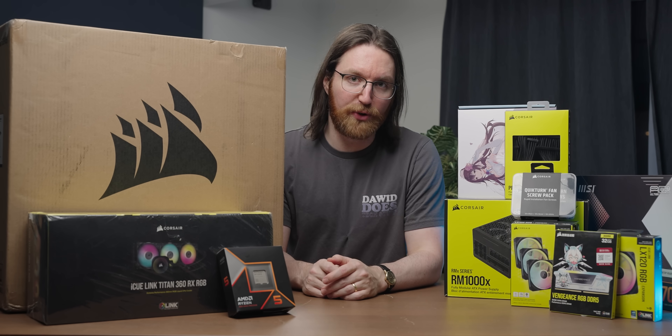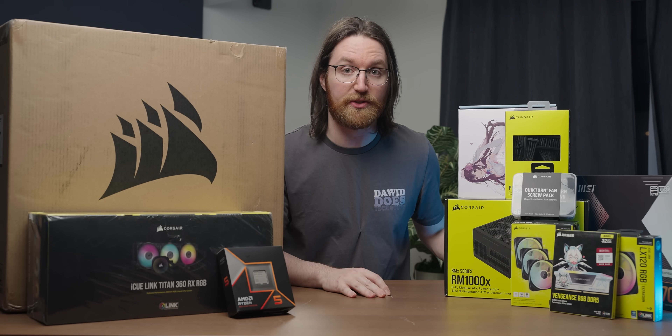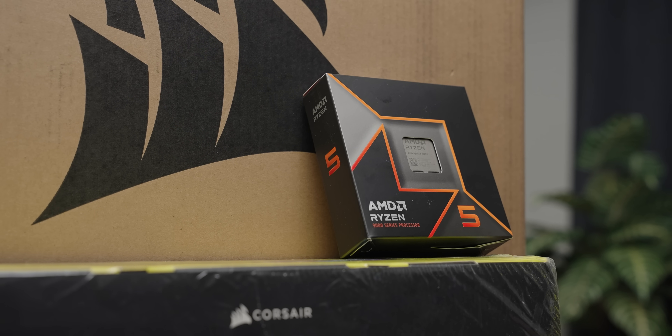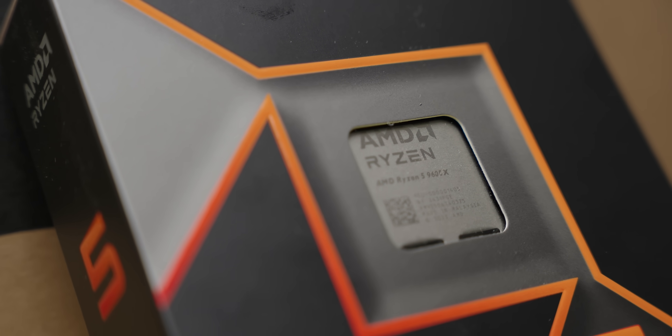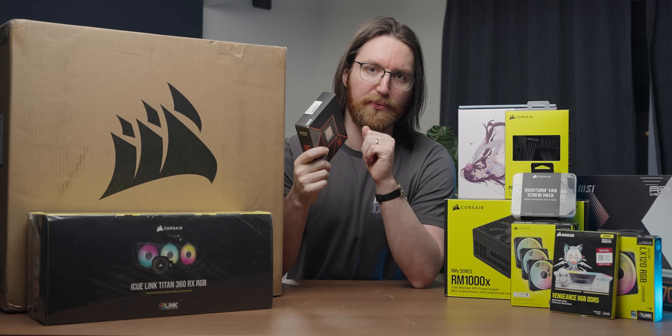Before we get into some frictionless screwing, we first need to assemble the core components of the system, which I'm really excited about because it involves some brand new Ryzen CPU action. This is a Ryzen 5 9600X — people aren't super fond of this one, but I'm still excited to see how it performs.